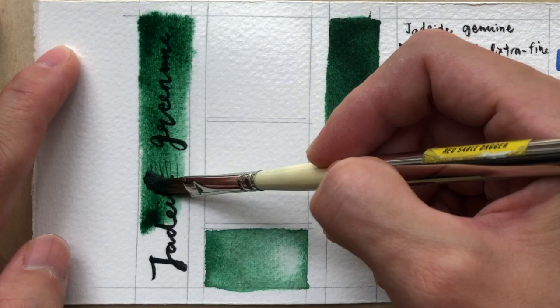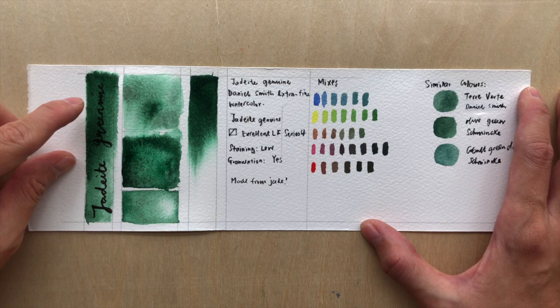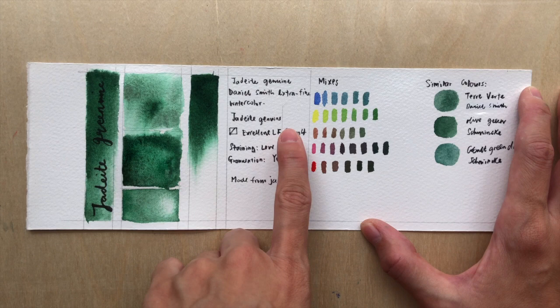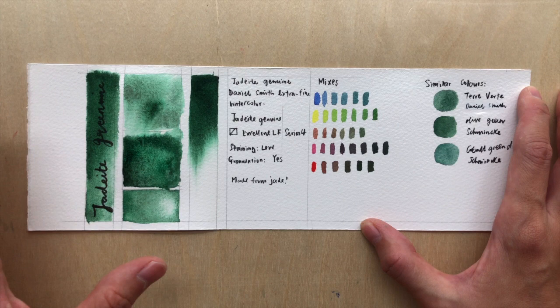It's semi-transparent — as you can see from the swatch here, it's slightly more opaque, so it covers up a little bit of the writing. If you dilute it down, it gets into a very nice green color. It has excellent lightfastness and it's a Series 4 color — of course it has to be Series 4 because it is made from a gemstone.